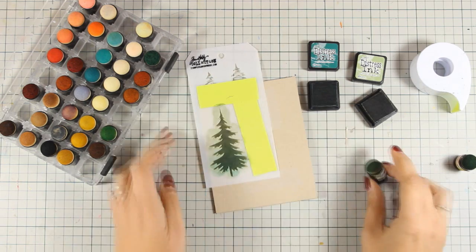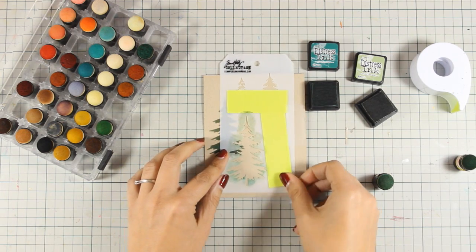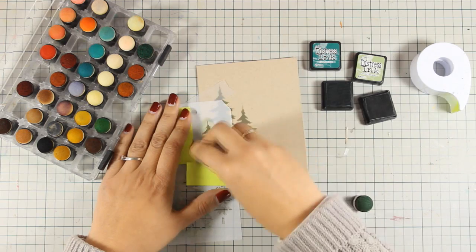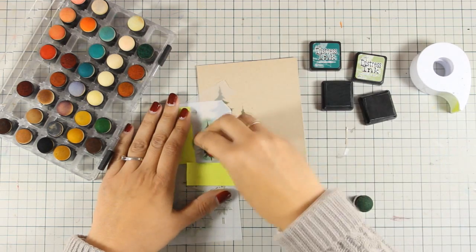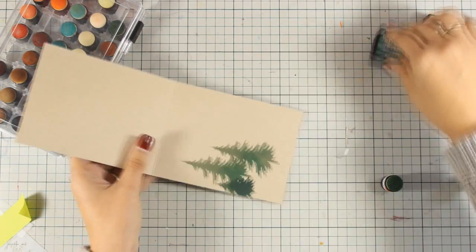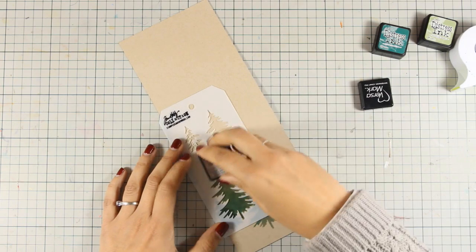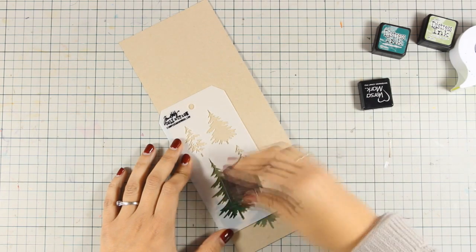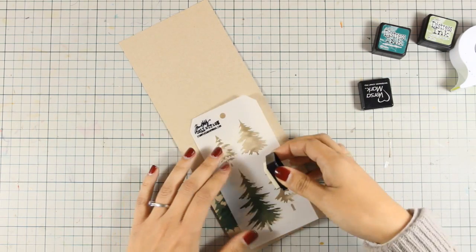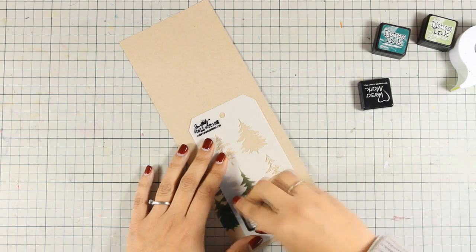Once I am happy with the ink I am going to peel it off and then move the mask next to that tree and create another one. Here I have created the third tree using the exact same technique. Now all I need to do is clean the stencil from the ink and come back to add the snow. Because this distress ink is not permanent, if you add any type of medium on top such as the texture paste or the grit paste, the ink is going to bleed through and turn out pale green.